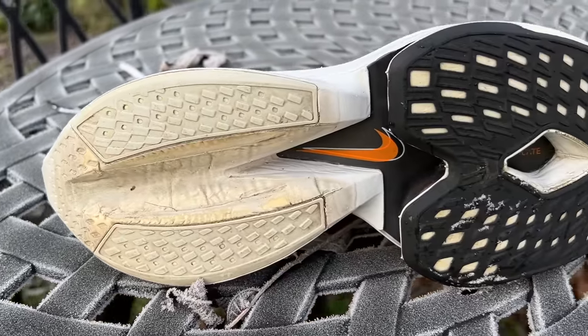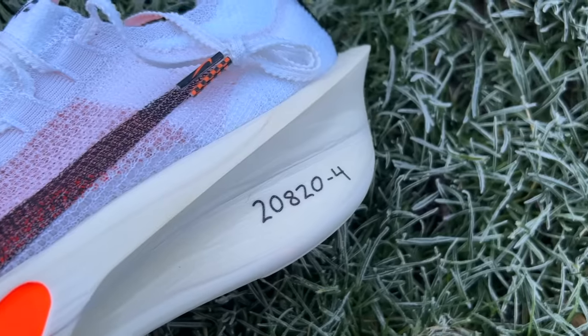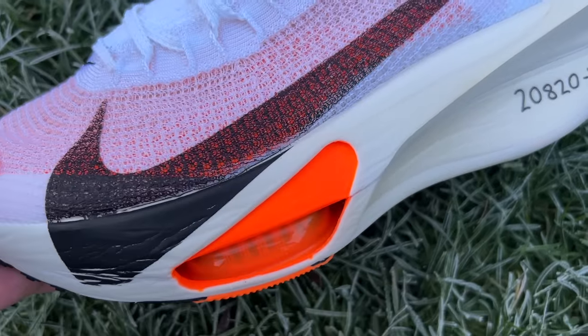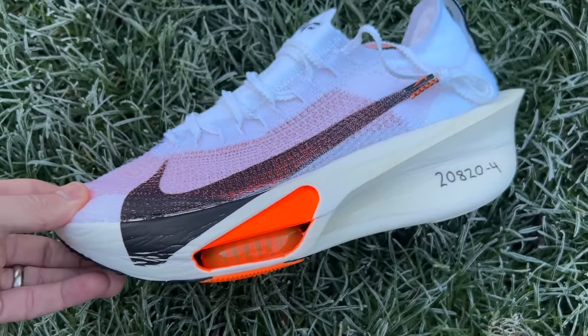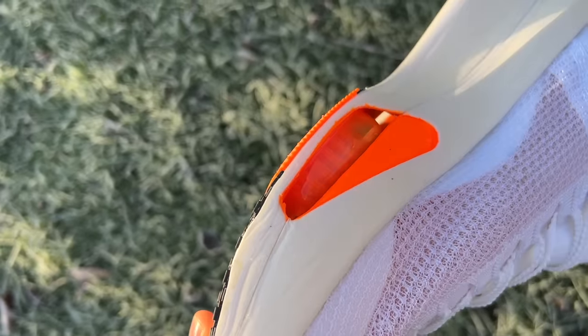The most interesting changes are around the midsole, which is now one continuous piece of foam. There's no longer that huge cutout that almost broke up the midsole in the first two versions. Nike says the continuous design creates a smoother heel-to-toe transition regardless of foot strike, suiting runners of all levels. The midsole has also been sculpted to remove some foam, with big cutouts on the bottom to help reduce weight.